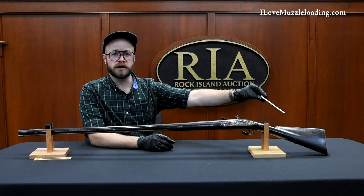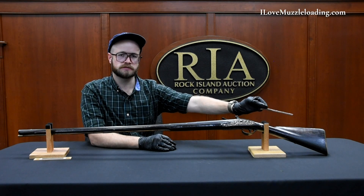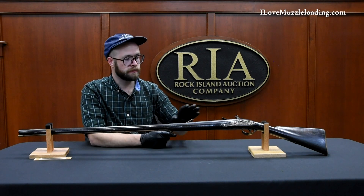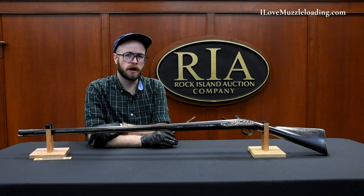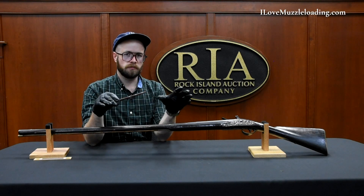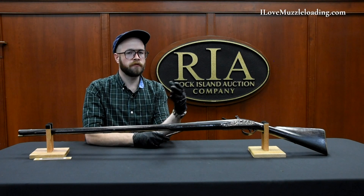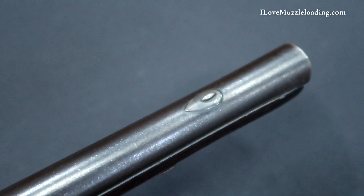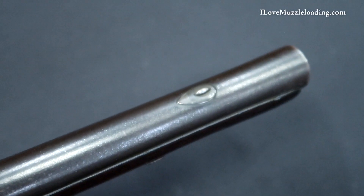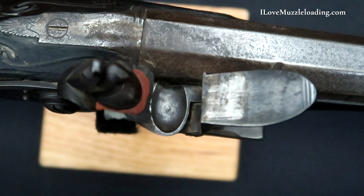Rear of the side plate, our buttstock is simple and clean. We have no cheek rest, no adornment, no carving — just simple, like many fouling pieces we see through time. We have a base level of what the fouling piece is: it does what it's supposed to do. And then on top of that we have these artistic elements, these carvings and excursions to add value and importance to both the piece and possibly the hunter themselves using it.